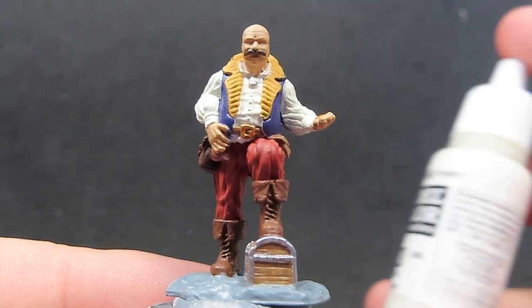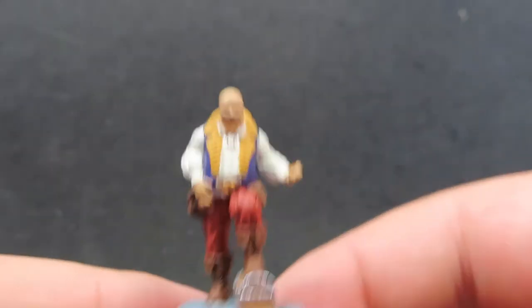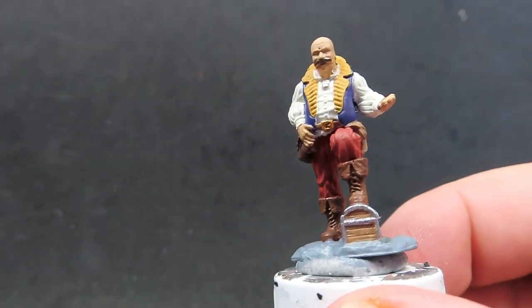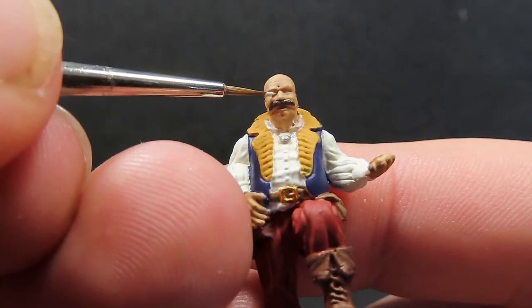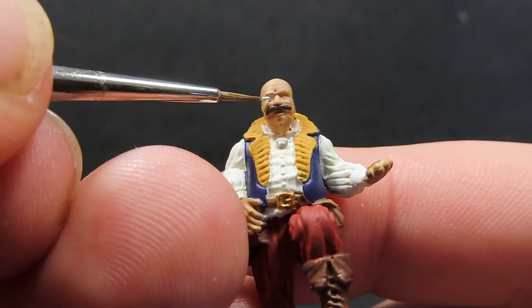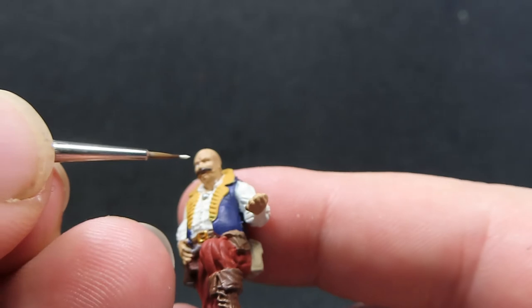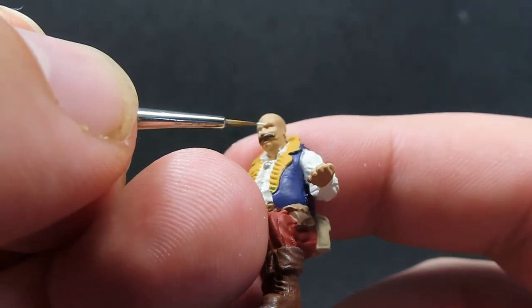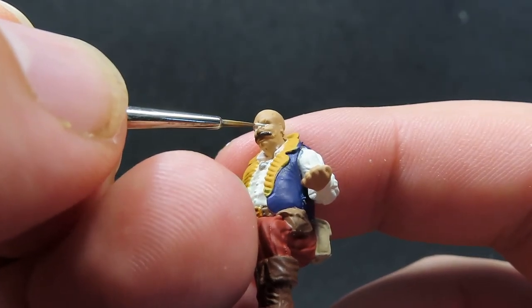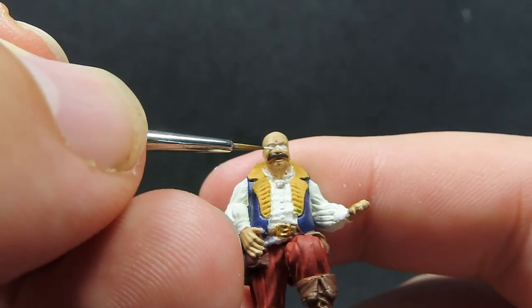Once we have that moustache painted up, we're going to do some more detail work — coming in with our Vallejo Ivory again to paint the whites of our eyes. Grabbing that very tiny brush and filling in the whole eye socket area completely. Wait for it to dry, then come back in with the flesh color to cover up all the areas we don't want white, leaving just the eye itself. Be very careful and keep a steady hand — putting your elbows on the table can help get a sturdier position with the paintbrush.